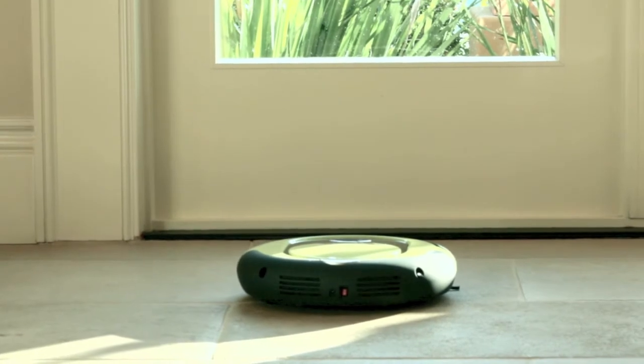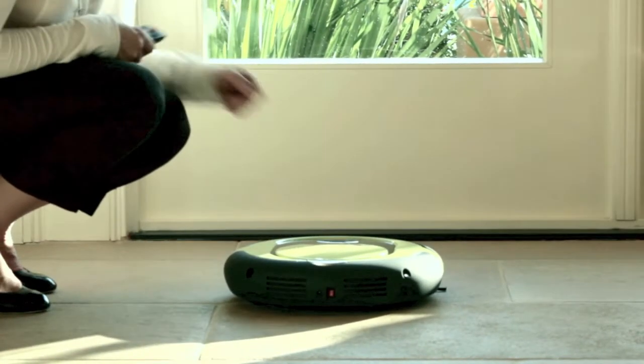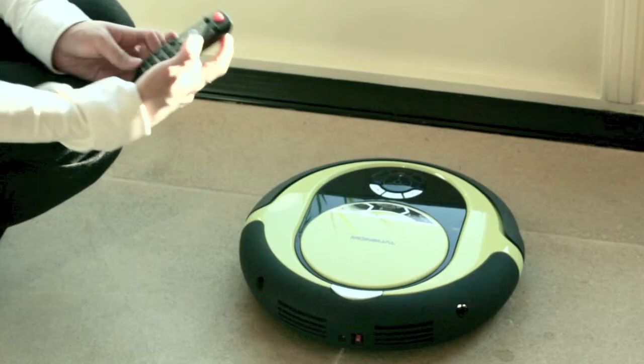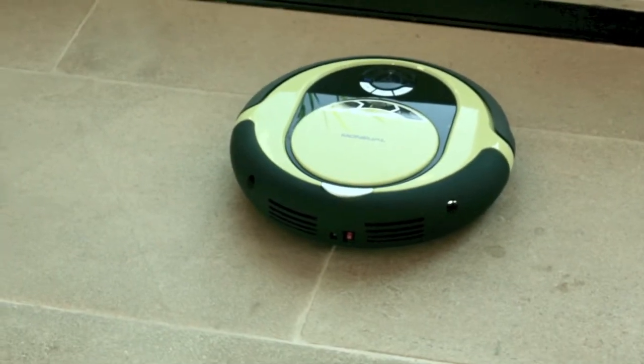Before cleaning, make sure that the RITUS is in turbo mode. Press the power button. On the remote, press the vacuum button. Then press start. Now it's turbo time.